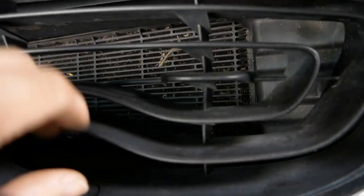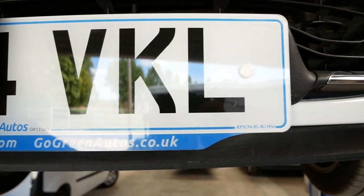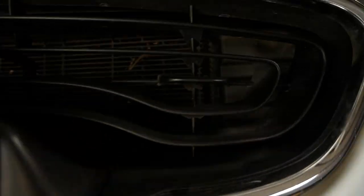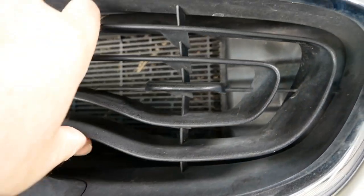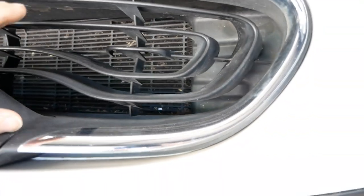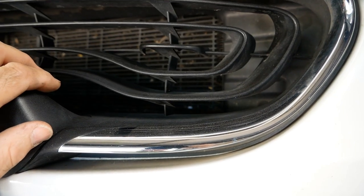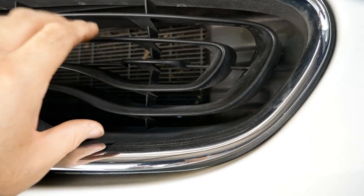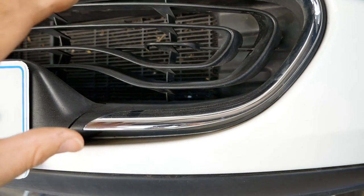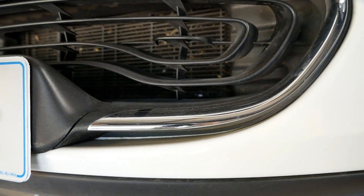I'll just show you the cooling. We've got this grille at the front, very low down just above the number plate — the number plate does obscure some of it. The size of the radiator is just that small there. EVs don't need engine cooling in the traditional sense — the cooling is just for the circuit boards and the electric motor. We don't need a particularly big radiator or a big cooling system.